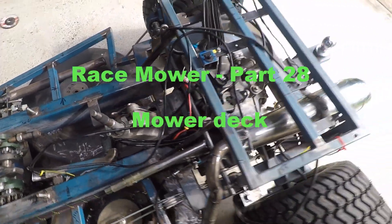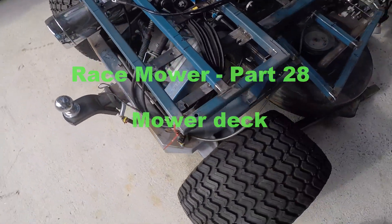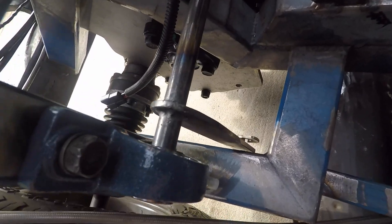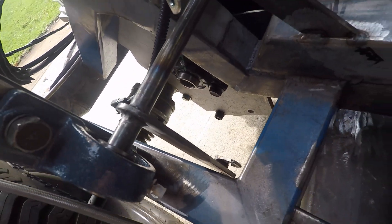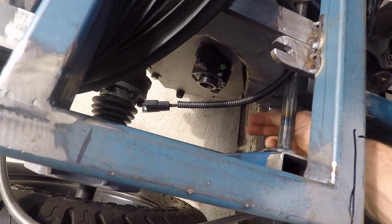Welcome back. Just getting around to doing this mold deck now. It's a lot of work because as you can see everything is so tight — there's really no room left for anything. But as you can see in there, that's where the electric clutch is going to go, off the main drive of the gearbox.